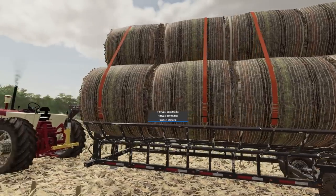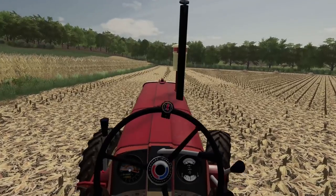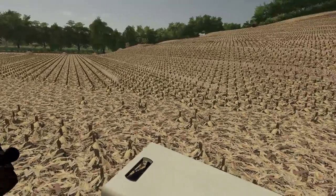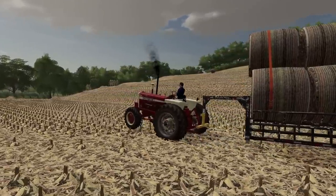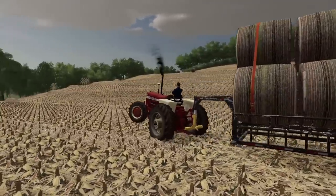Alright, finally, we got it all stacked up there. Alright, let's go. Oh, what the? Oh no, this thing just isn't getting it done, I guess.